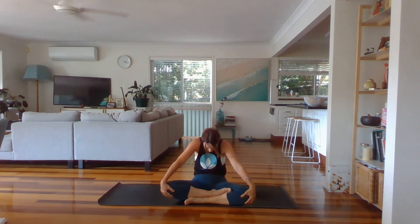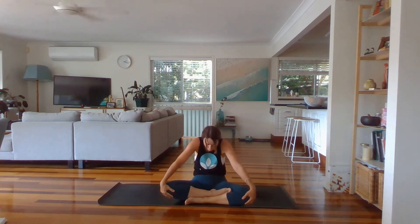One more time in this direction and then let's reverse it. Chest comes all the way forward, round, open across the shoulders and back. Come back to centre and draw forward through the chest, squeeze in between your shoulder blades and take your gaze up. Then lean back, round through the upper back, tuck your chin. So breath in is forward, breath out is back. Two more times.